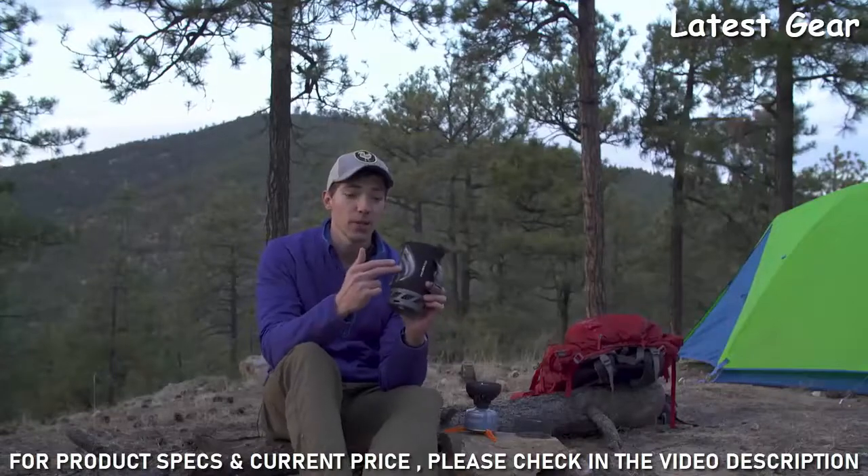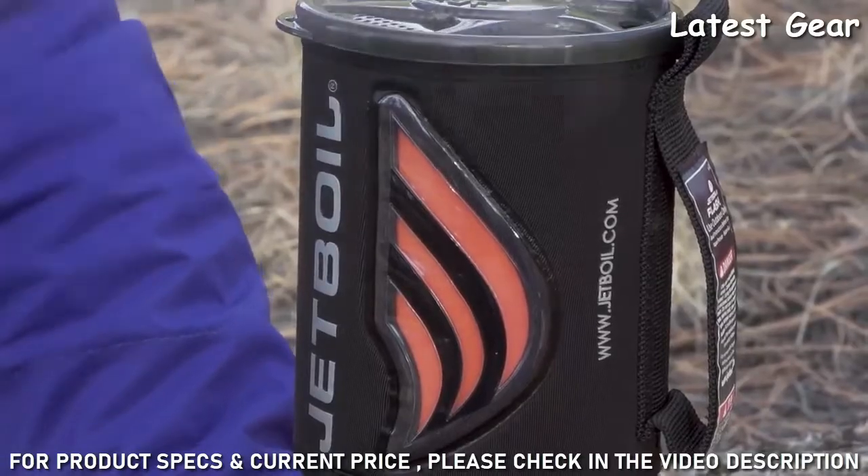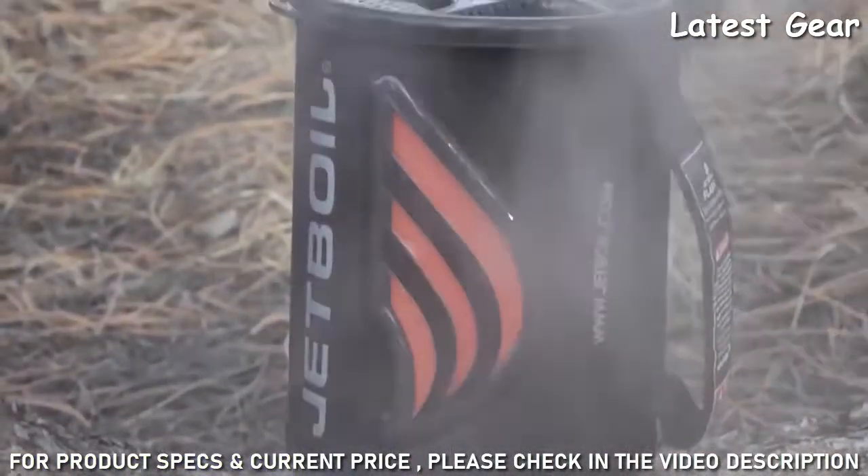The new Flash also has a thermochromatic heat indicator that changes color for safety and fuel efficiency, telling you exactly when the water is hot so you don't waste any fuel.